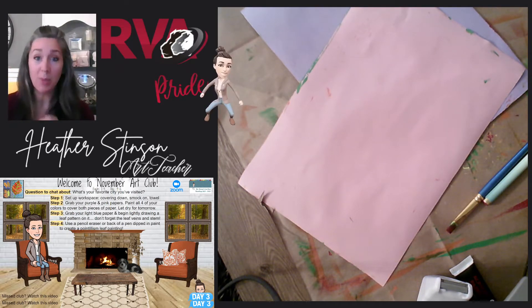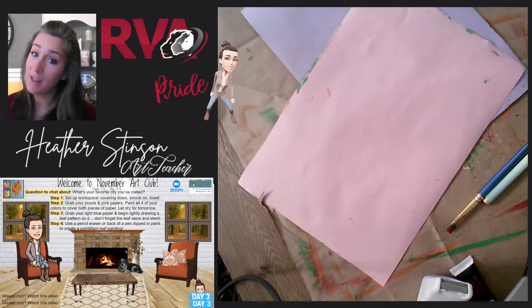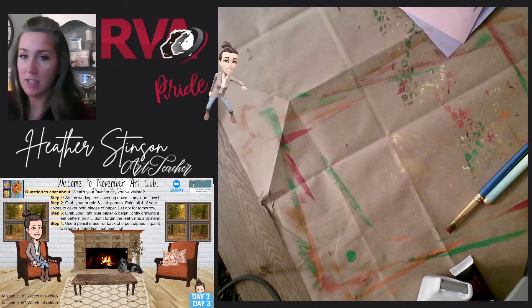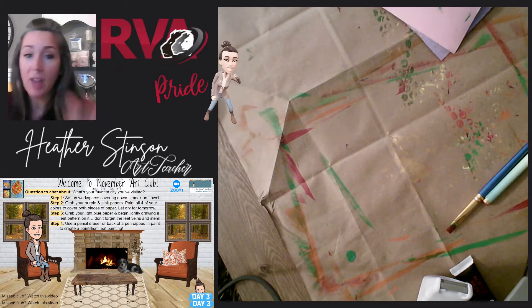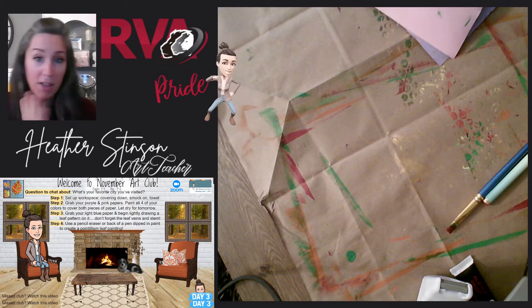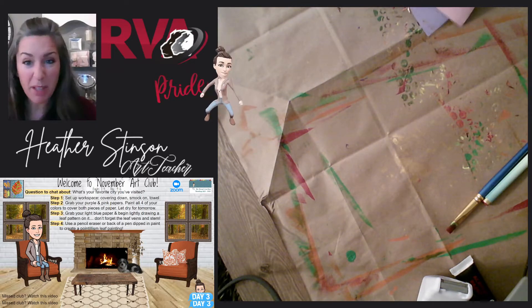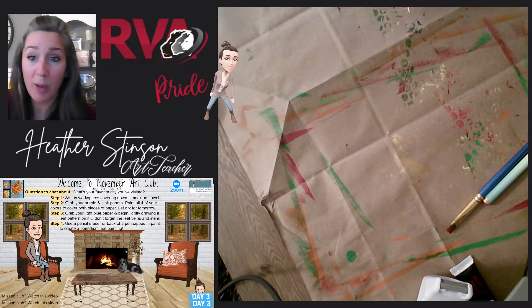So the first thing we're going to want to do, because we are painting today which is lots of fun, but it can also get messy. So you can see I've got my paint area ready to go. I've got a paper bag down. You could use newspaper, whatever you've got around. Maybe you've got a special tablecloth that you'd like to use for painting. But I would set something down just so we don't make a mess on your desk or table or wherever you're working.